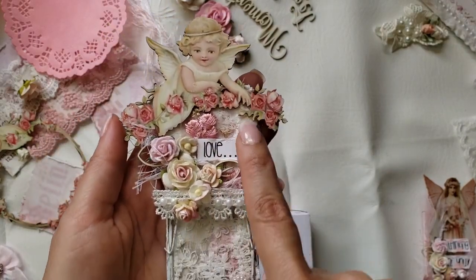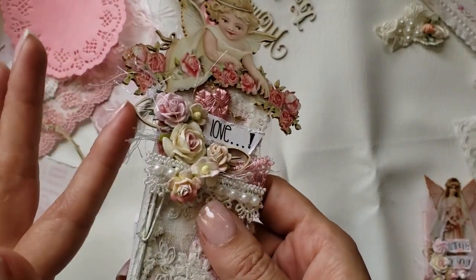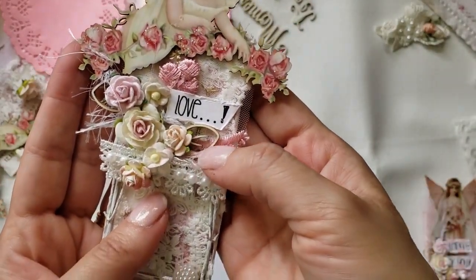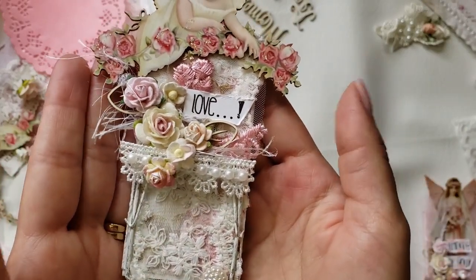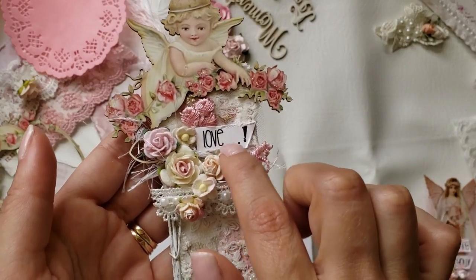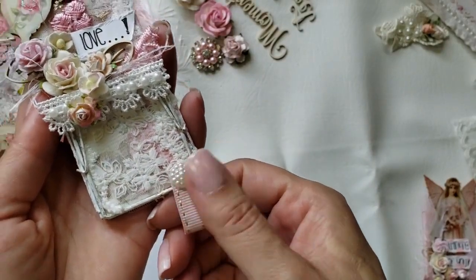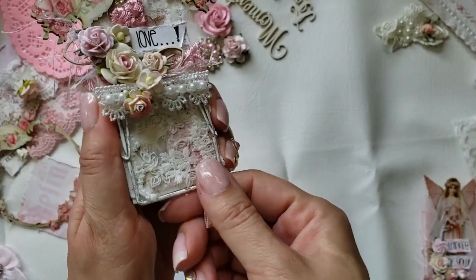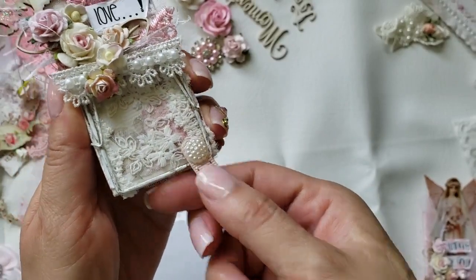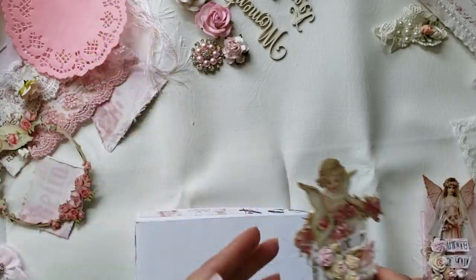I layered the chipboard piece and added some eyelash string from my stash, then put all the flowers on. I used the skeletal leaves that I've been using all month — they are chipboard pieces and so cute. I added a little sentiment I printed on my computer that says 'love,' put a ribbon, and a little helper bow that I got from Janice — thank you so much! You put whatever you're going to hold in here and push it down — that's how the magnet works. I'll include a picture of how it looks on my fridge.